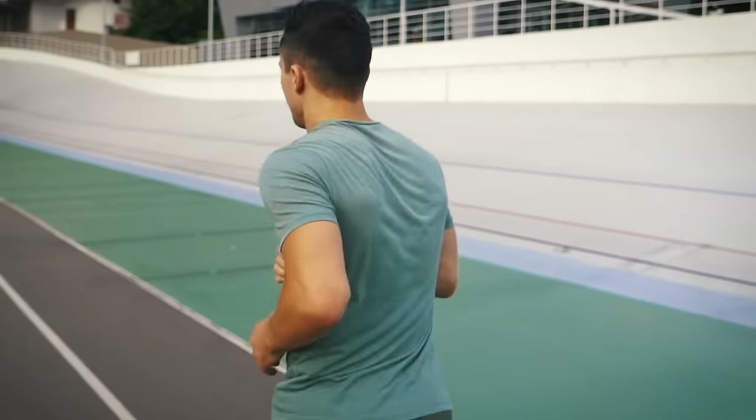Ever thought about how you use your arms when you're running? I'm going to show you one tip that will help you improve your running technique and run more efficiently.